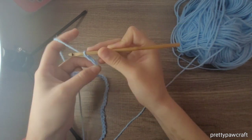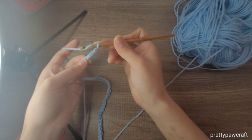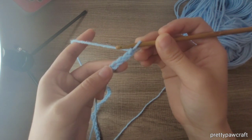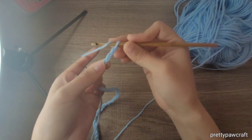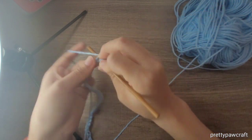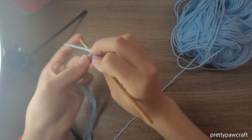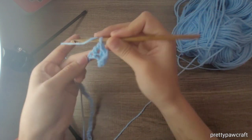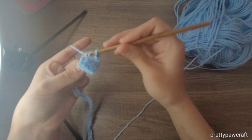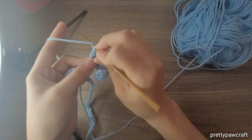Chain 2 and make a double crochet in the third chain from the hook. Make a double crochet in every chain that we made. The chain 2 does not count as a stitch. We will have 40 double crochets in total at the end of the row.